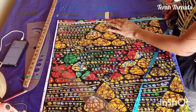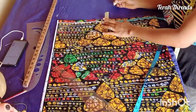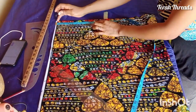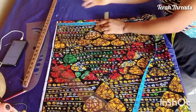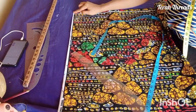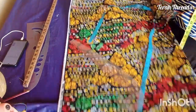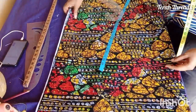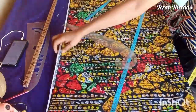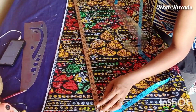Coming down to the hem, I measure a quarter of the hip round plus seam allowance. Then I use whatever is left — about 10 inches or so — for the flare. From the upper chest line I'm now going to connect it down to the end of the dress.